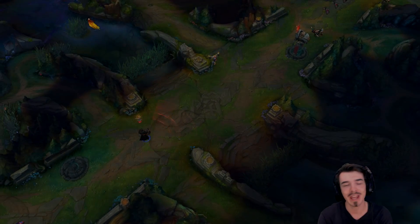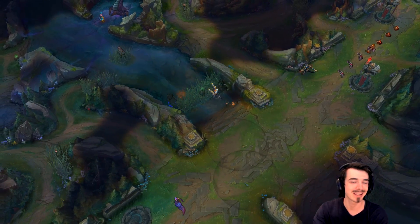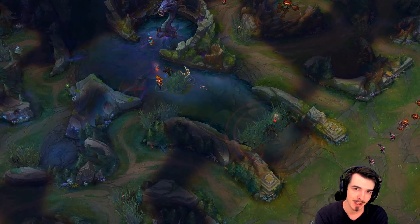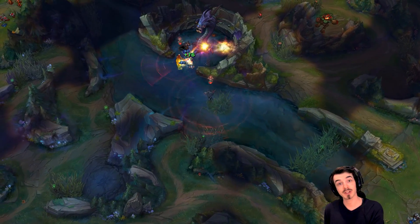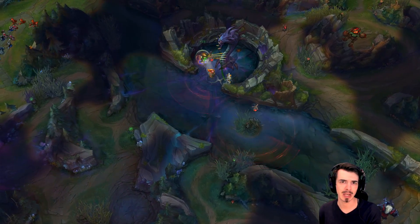Hey guys, this will be here with another video for the Acer Predator training room. Today in this video I want to run through all my settings that I use to optimise my League of Legends experience while playing on my Orion 9000 rig. First thing I want to do is answer the question: are settings even important in mobile games?